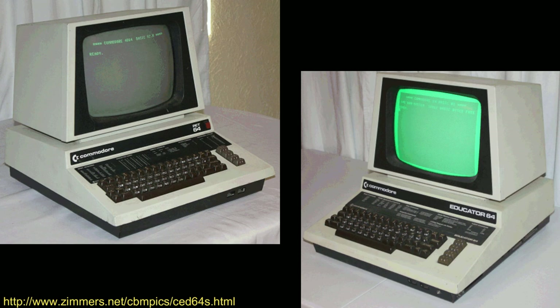Unfortunately, these machines didn't really take off and they're not very common these days. There is actually a difference between the PET-64 and the Educator 64. The Educator 64 uses the regular old Commodore 64 ROM, probably ROM 2 judging by when it came out in 1983, whereas the PET-64 — sometimes also called the CBM-4064 — has its own custom ROM, which is what I'm going to be showing you today.